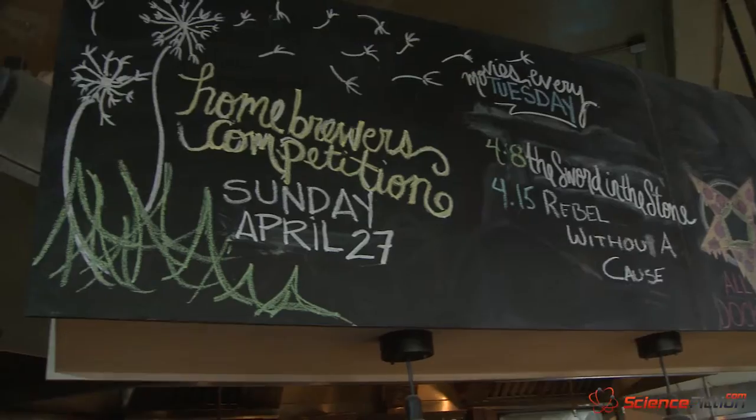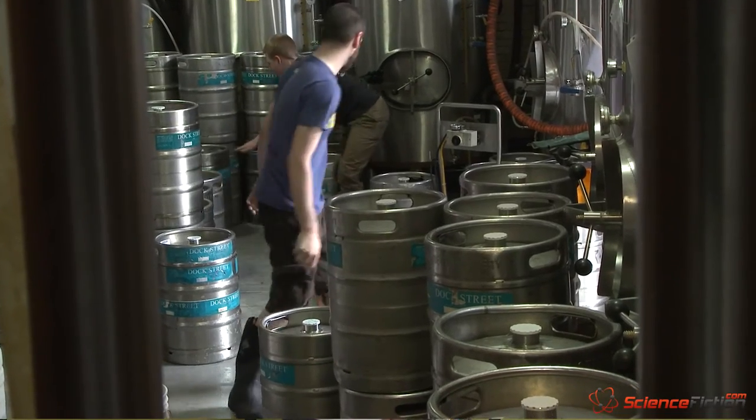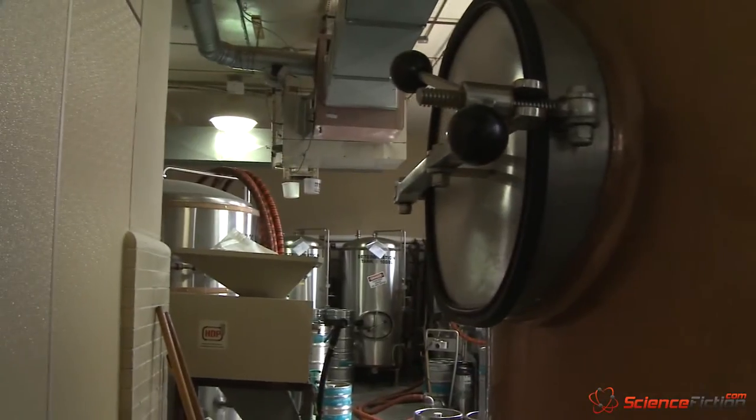Hey, I'm Ben Silverio and we're here at Dock Street Brewery where we're about to try the new Walking Dead-inspired Dock Street Walker. Let's talk to the brewers who designed the beer and find out more about it.